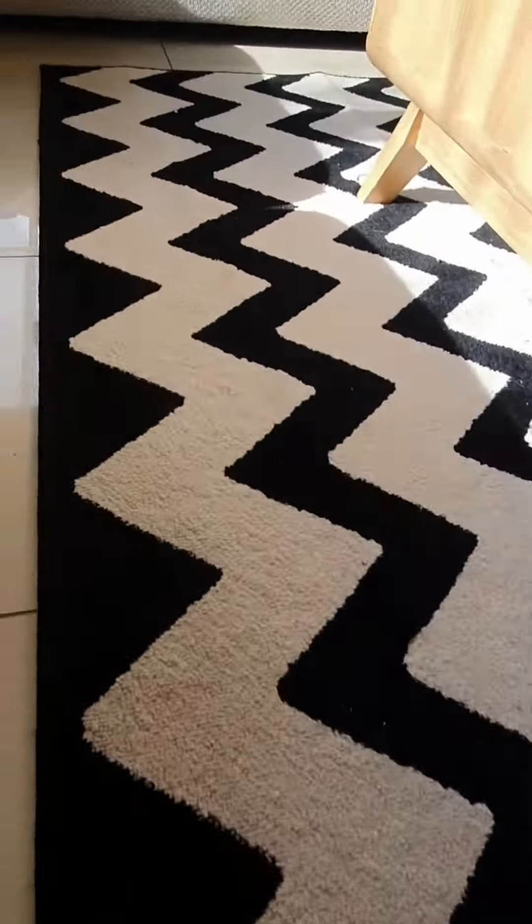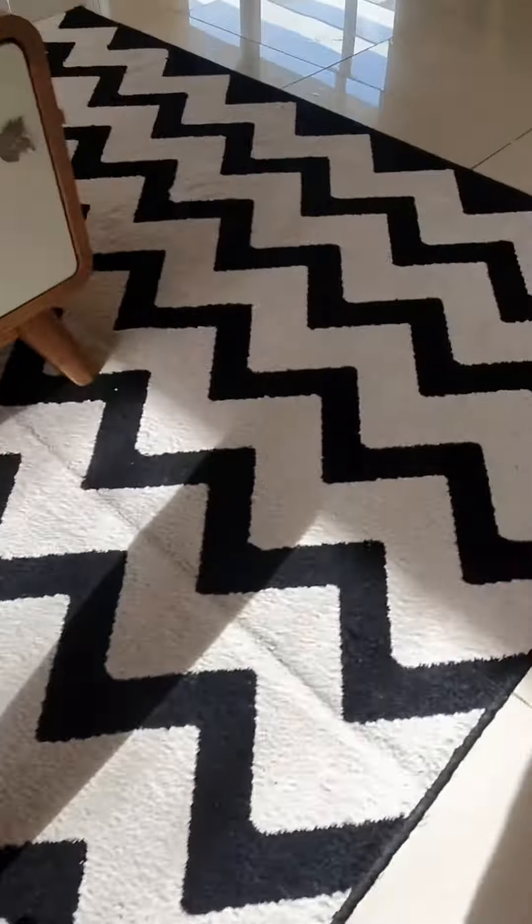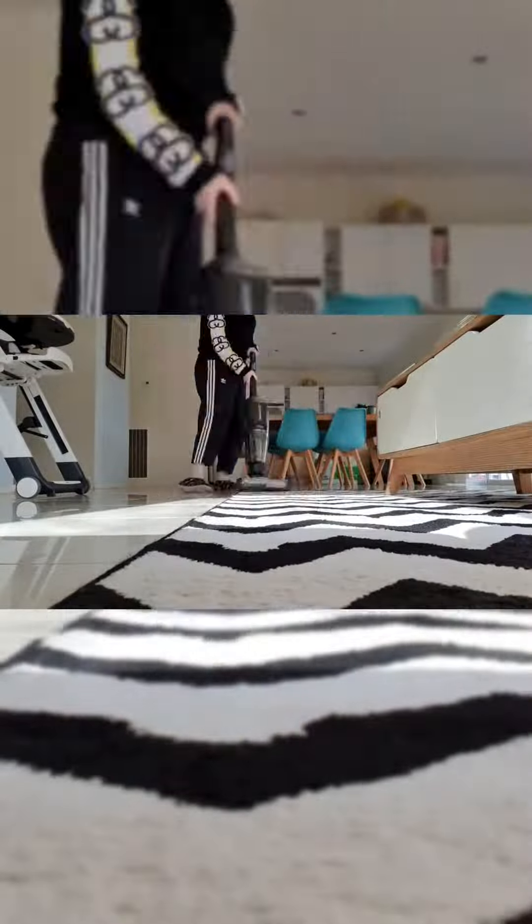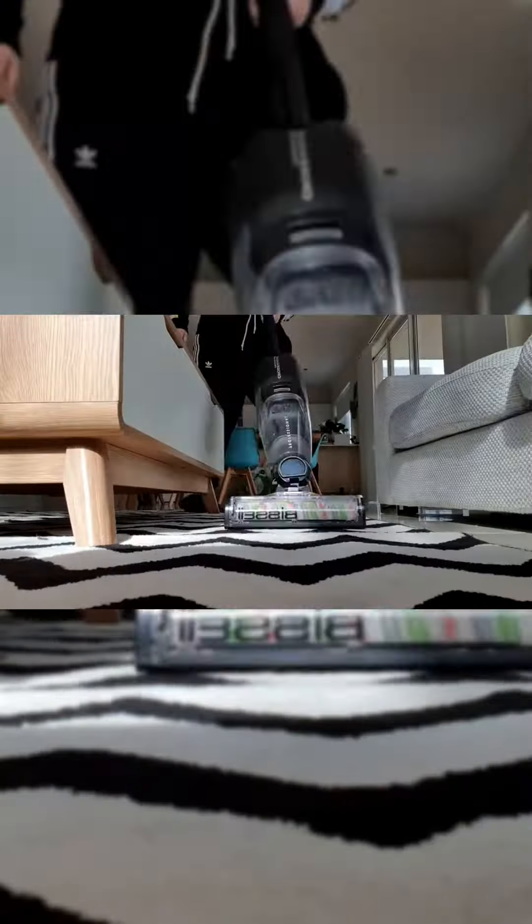Hi guys, here I'm using the Crosswave Cordless Max on my rug and on the tiles. Functions are really easy — you just have to press one button to go from rug to tiles and then just keep going.